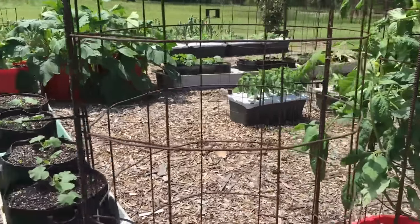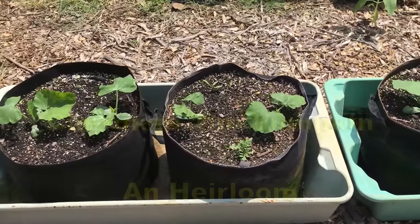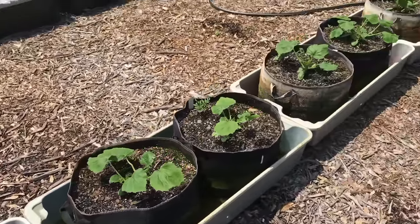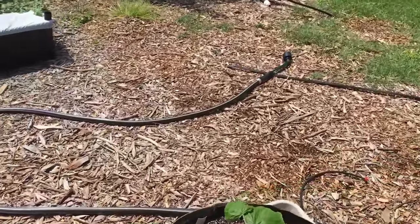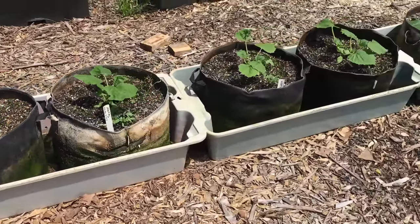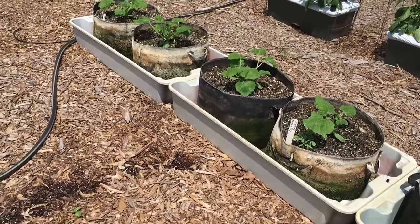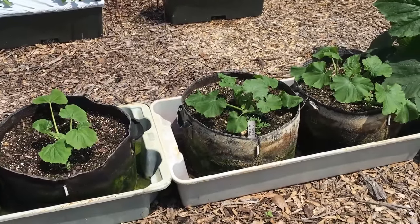Let's look at the grow bags. These are tan pumpkins, and over here I have squash and zucchini — those are zucchini, and the rest of them are squash, all in grow bags. Grow bags do really well and are inexpensive to buy. I've got a particular brand I like called Opulent — I'll put a link to it below the video. These are doing real well; I planted these a couple weeks ago.